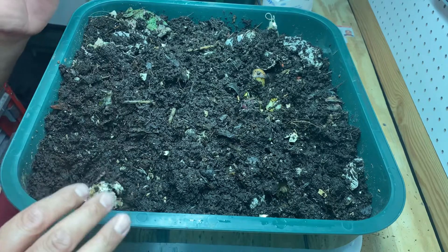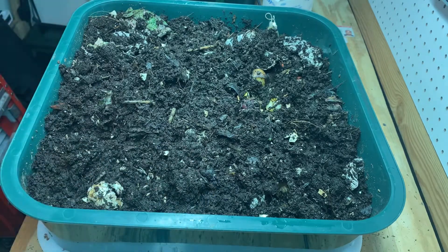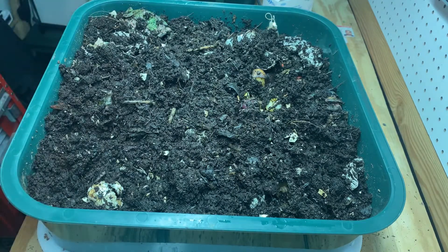I've been watering it probably every other day — not a ton of water, I just have a watering can here and give it enough water to keep it moist. When it gets too dry the worms don't get that active and don't digest a lot of food.